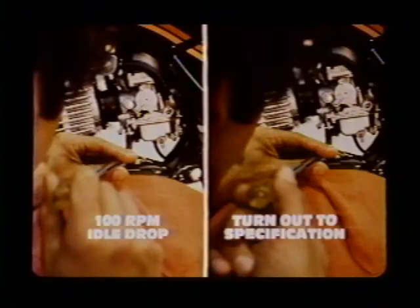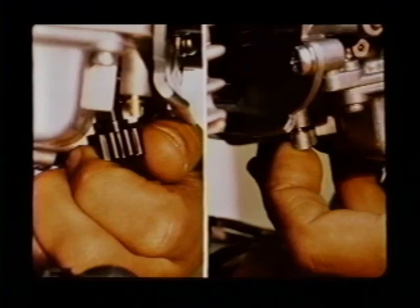Then slowly turn in the other pilot screw until the engine speed drops 100 RPM. When the 100 RPM drop is reached, back the pilot screw out to specification, just like the first adjustment. Adjust the idle speed again, cement the limiter caps into correct position, and you're done.